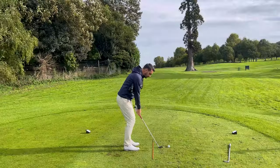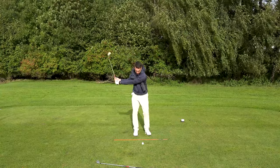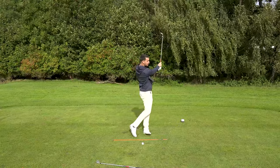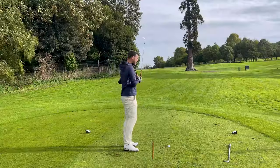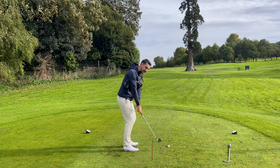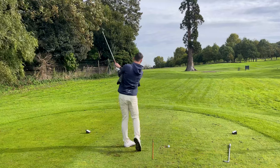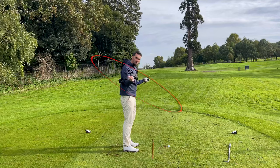We're going down to a wedge because all I want you to do is swing it until your lead arm gets parallel to the ground, and swing it through until your trail arm is parallel to the ground. Just making nice small swings. The feeling here is that you're going to keep the whole golf swing together — compact. Use the rotation of your shoulders and your chest, allowing the club to work around your body, because the golf swing is on a circle around the body.